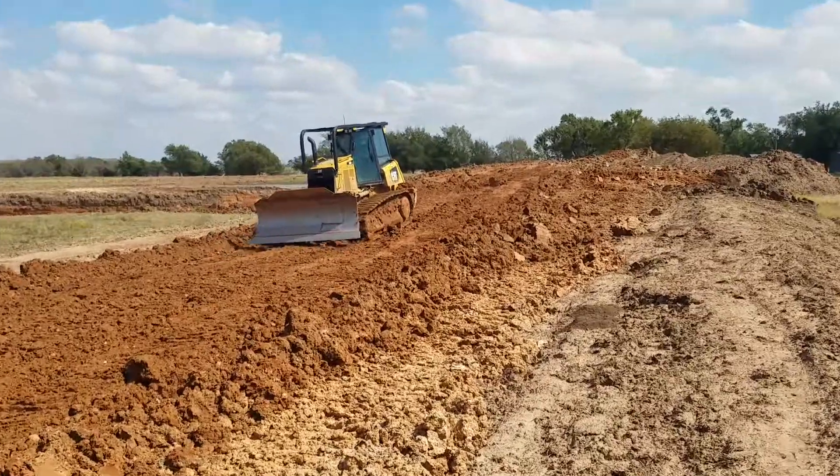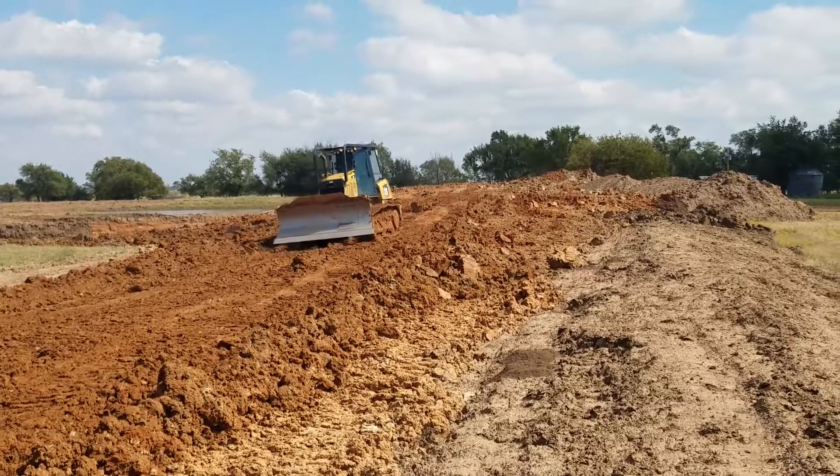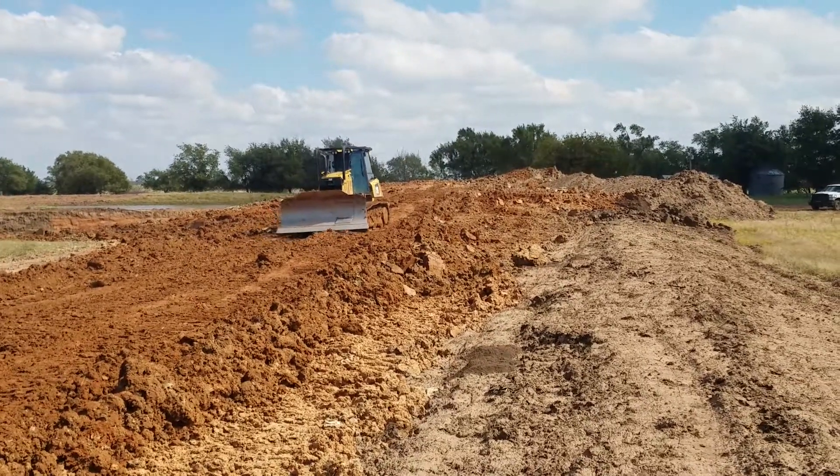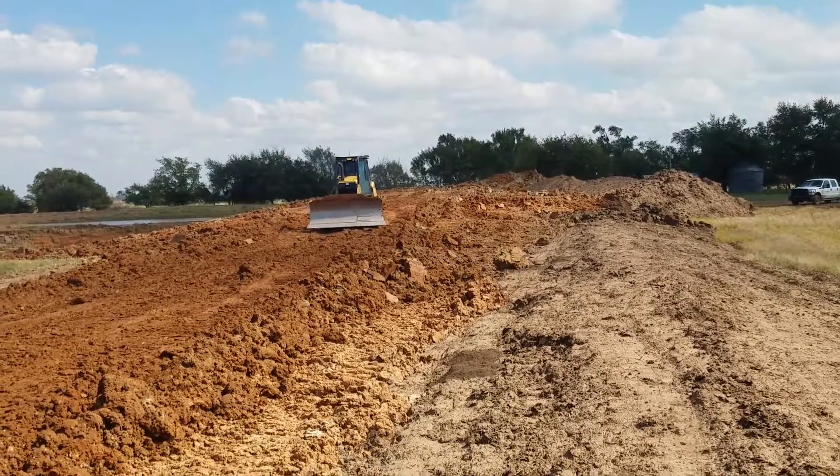Watching him back up should give you an idea of where the washboards are and how bad they are. That first one is a pretty deep gouge in the ground and a pretty good size amount of dirt that he wasted on the ground.